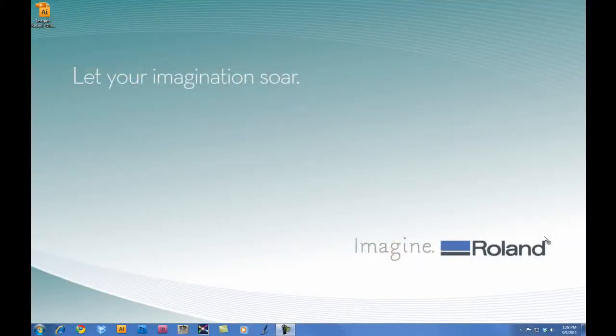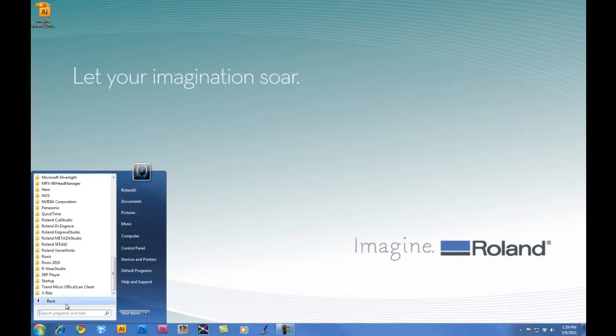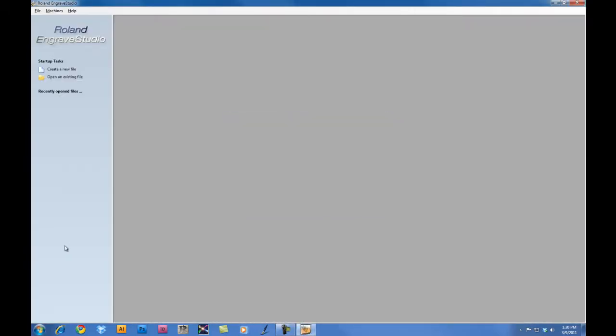Once the EGX350 has been configured for nose cone engraving, we will now configure Roland Engrave Studio for engraving. For this project, we're going to engrave an eight inch by six inch two-ply engraving stock. So we'll go ahead and launch Engrave Studio. Once we launch Engrave Studio, we want to click on Machines and ensure that the EGX350 is selected.